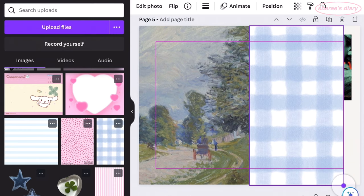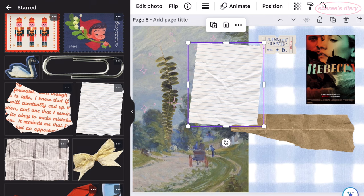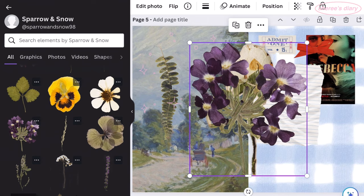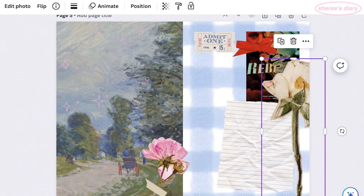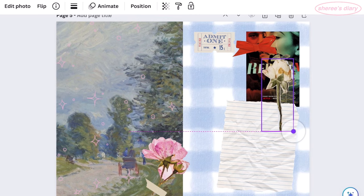The next spread is for my movie journal — I watched the 2020 version of Rebecca. I wanted this to be more vintage themed, or have more vintage inspired items. I specifically searched for paintings — I wanted something impressionist looking, something nature inspired, with maybe the sea or a lot of grass. I saw this one and it kind of reminded me of the driveway to Manderley.